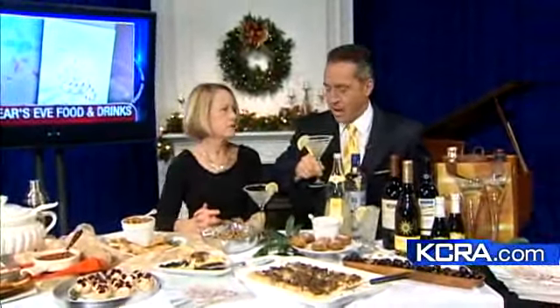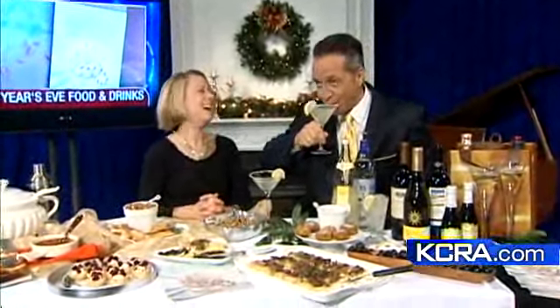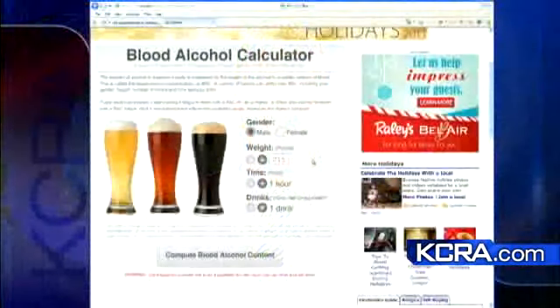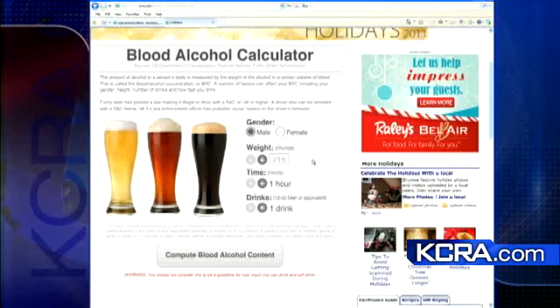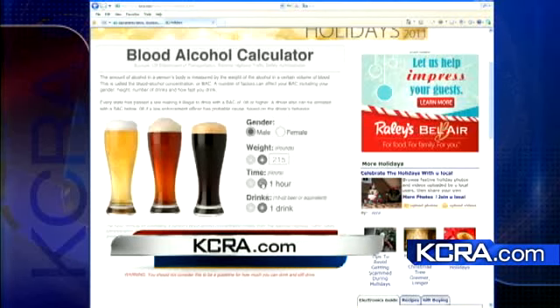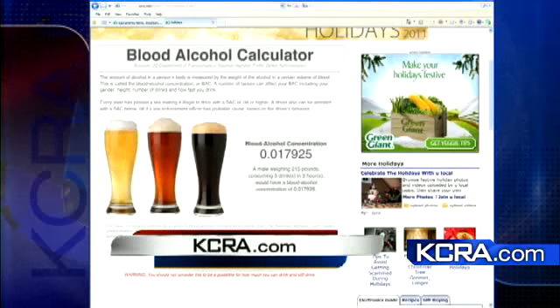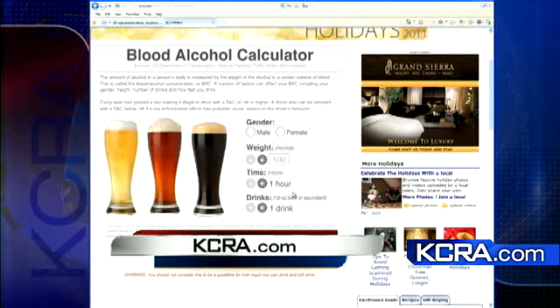All right, thanks Dale. And as you're consuming that, we have a little calculator for you on our website. It's back up and running now — it'll help calculate how much you can drink over a set period of time and determine if you'd be legally drunk. I put in my weight, put in some time and a few drinks, and it gave me a blood alcohol of .03 after two hours of drinking and several drinks. Get on there and check it out for yourself at KCRA.com, item number six.